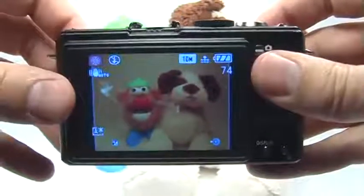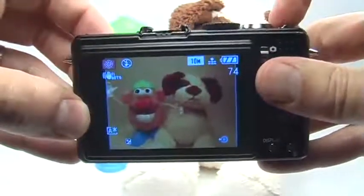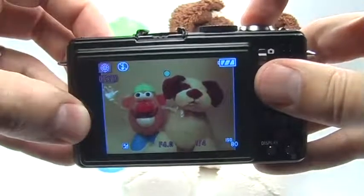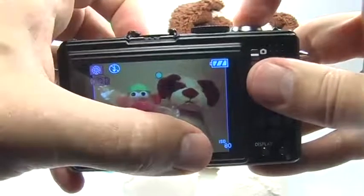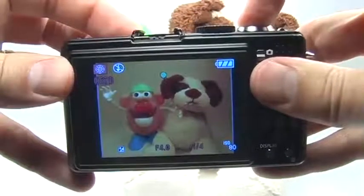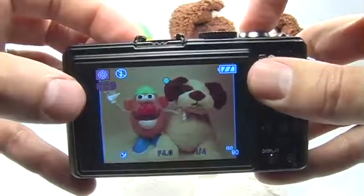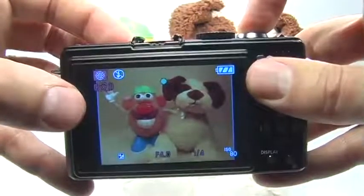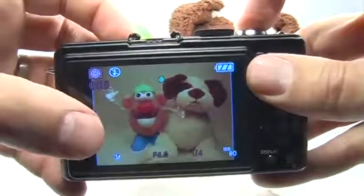Even the focusing is already preset to infinity. Just press the shutter button halfway, and you'll see that the autofocus indicator is green, meaning the picture is in focus and ready to go. The ISO is set to 80, which is fine, but you don't have any control over white balance. That may be okay for fireworks — you don't need to set it to a particular color temperature, but you can enhance the colors in the fireworks if you want to.